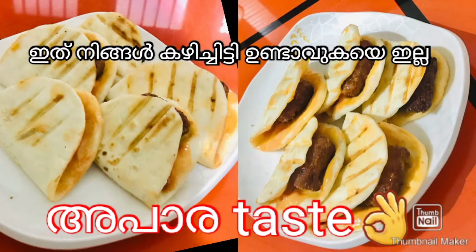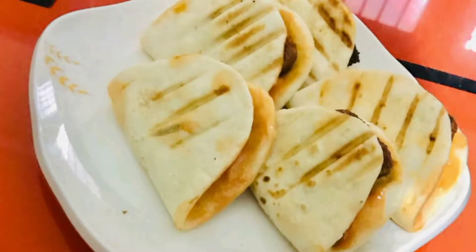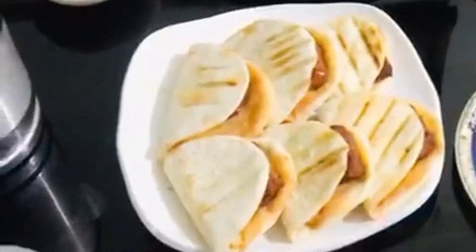Hello, Assalamu alaykum, welcome back to my channel. Now, we are coming here with a nice red dipoli snack. It's a nice tasty snack.